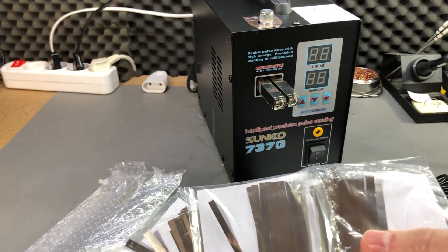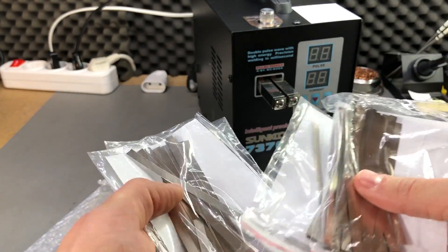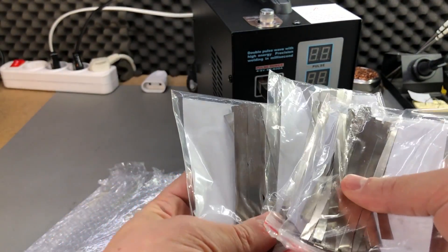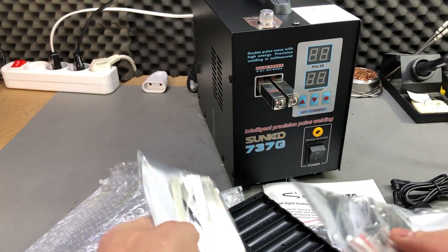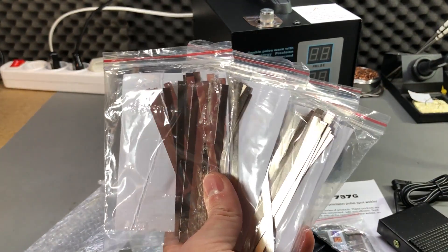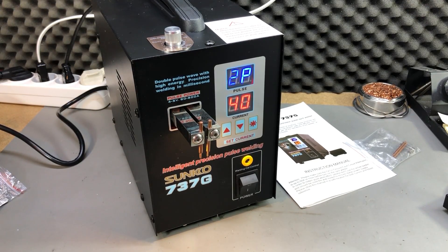We also get some nickel strips — these are the strips you use to connect the cells between them. They've included quite a few of different widths, which we'll probably use later when we do some tests.